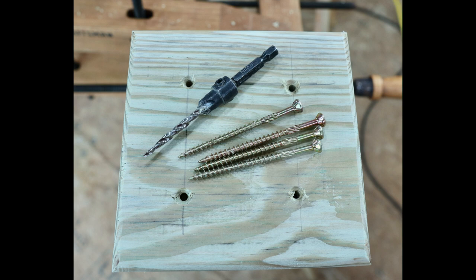This first cap piece is secured with three-inch long screws like you see here. That countersinking drill bit is a downright useful tool — I've got a link for that below too.